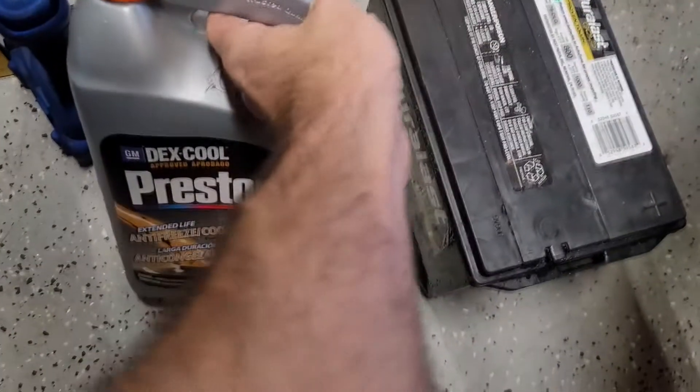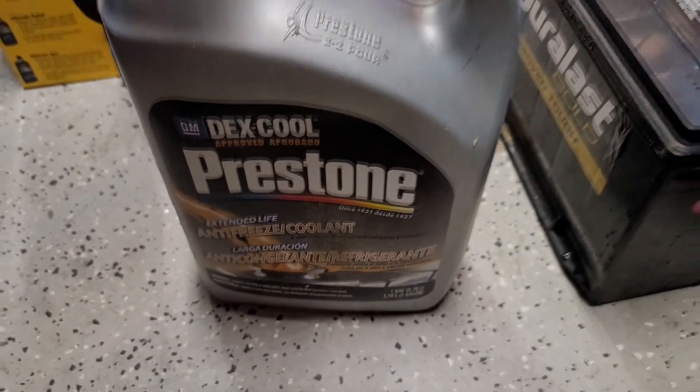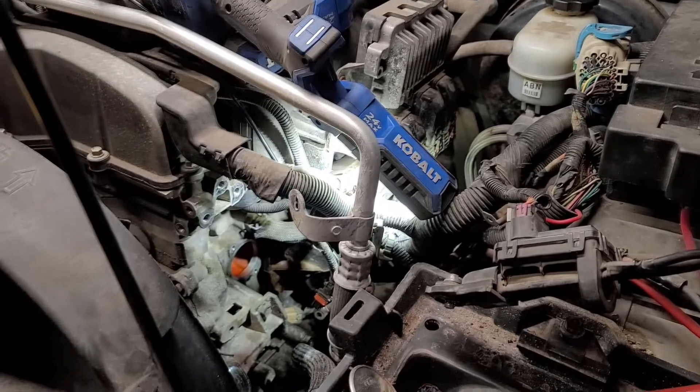This particular thermostat is $27.00 — I thought that was pretty reasonable. And you've got to use Dex Cool coolant. Don't chance it, just get the Dex Cool stuff. It's just better that way. Good luck, have fun with that one. There's plenty of good how-tos out there.